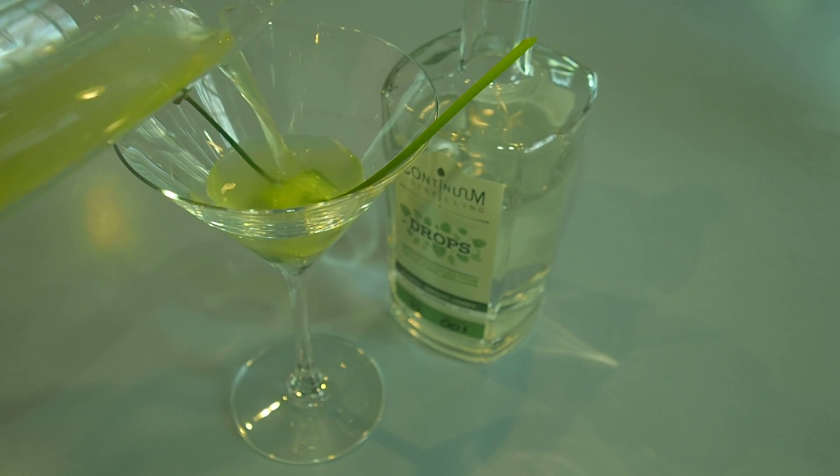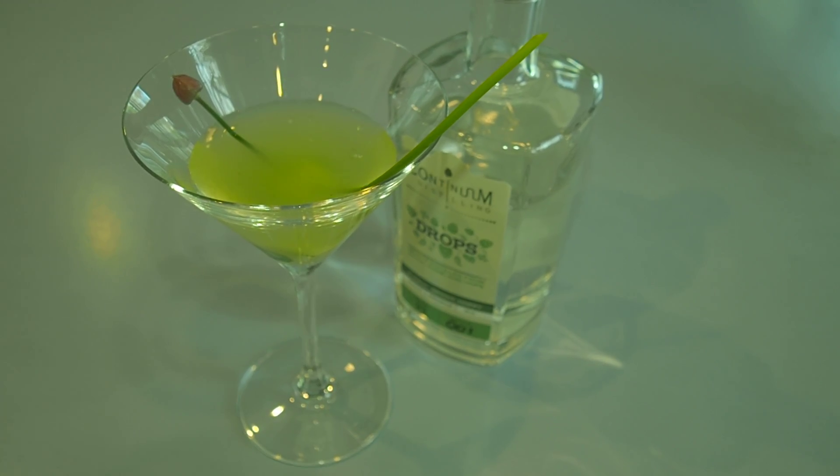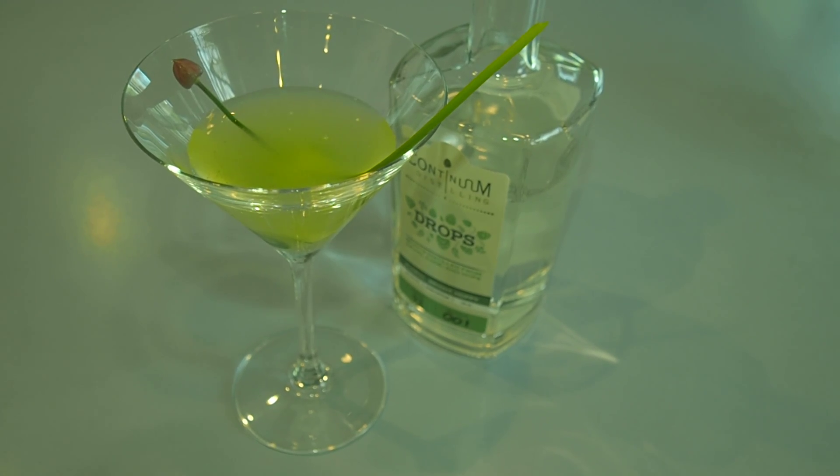We're going to put it in a shaker. Shake it with four ice cubes, and that will, once shaken, give you four ounces of a beautiful cocktail.